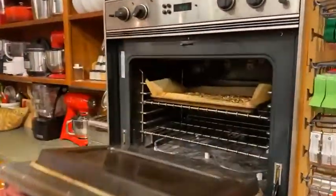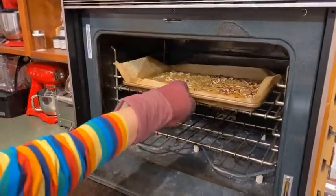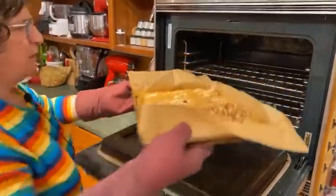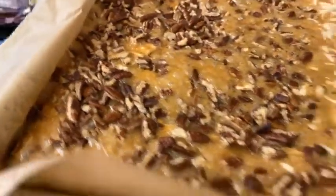The next step is kind of fun. You're going to have to do this super carefully — hot pan with hot sugar on it. Oh yeah, that looks good. See how everything soaks in around the nuts and keeps the nuts in one place — that is a beautiful thing.